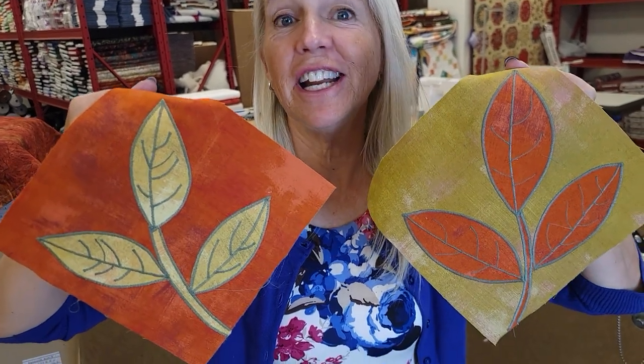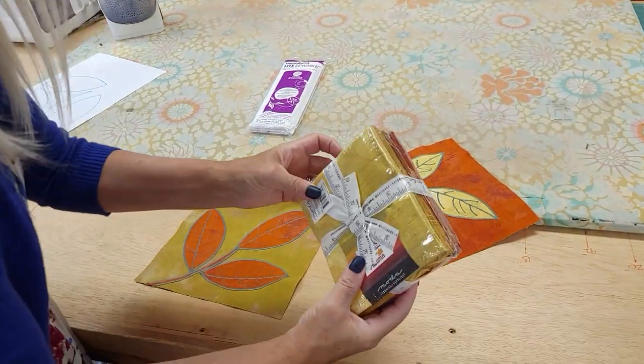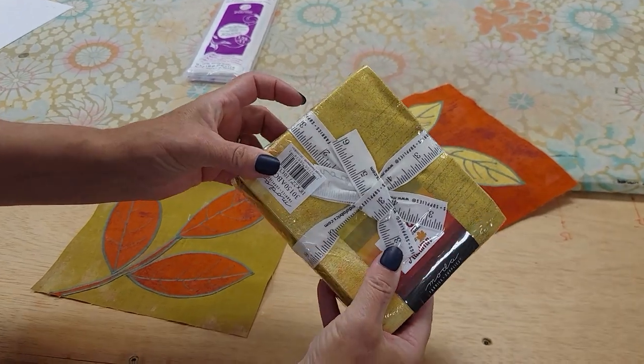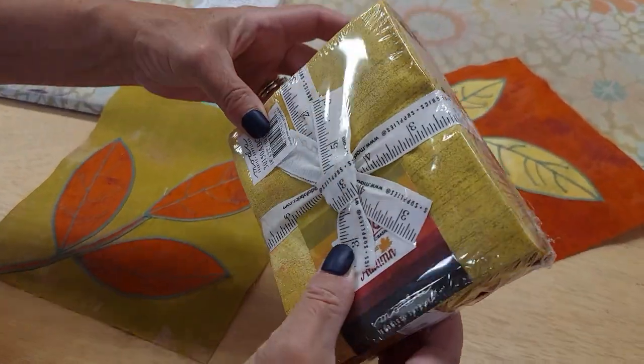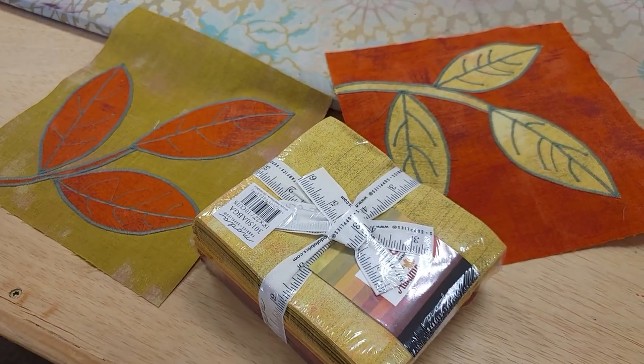Hi, I'm Donna Jordan from Jordan Fabrics. Today I'm going to show you how to make these fun applique leaf blocks. We're going to use these to build a table runner and we need fat quarters to make the blocks with. I have this group of grunge fabrics from Moda and they're all fall colors. We only need five of them so let's pick out the colors we're going to use.